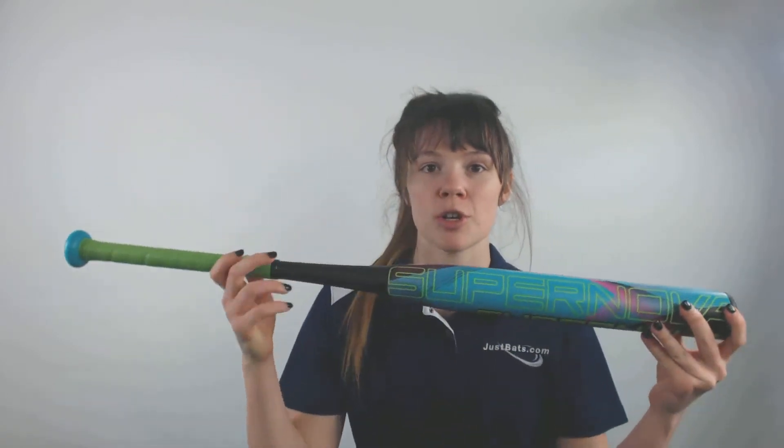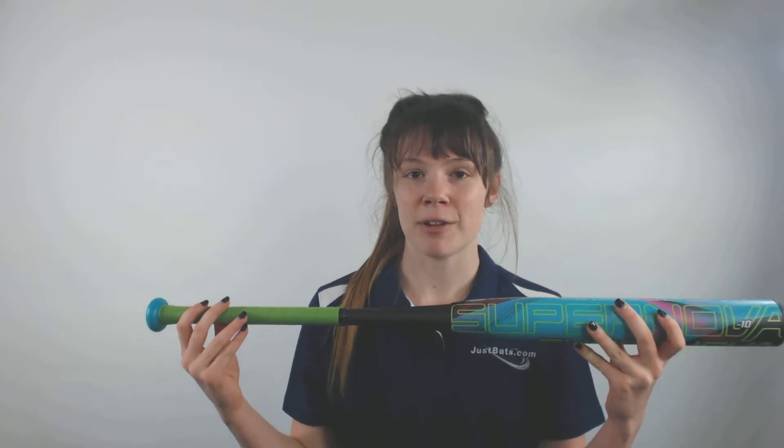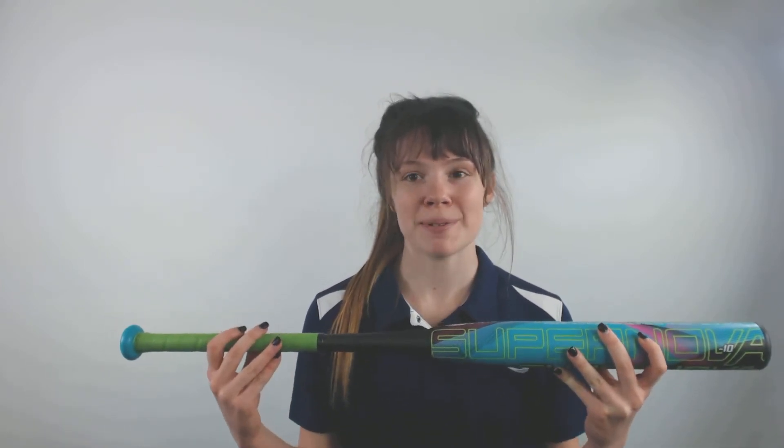It also really stands out with how it's very bright and light, so if you really want to stand out on the field with the color of the bat and by having really great swings, you should try out this Anderson Supernova Drop 10 Fast Pitch Softball Bat and get it from JustBats.com for free shipping, because JustBats is always with you from click to hit.